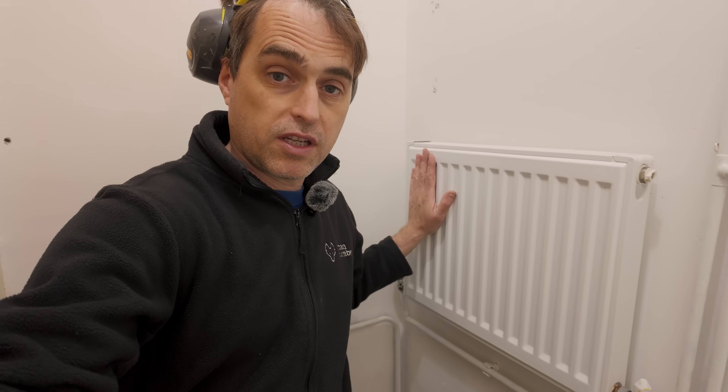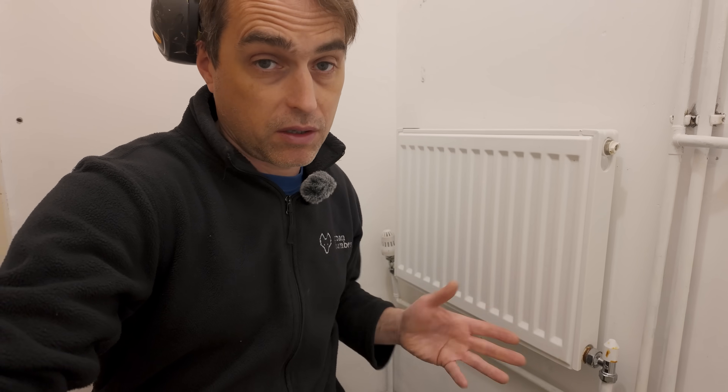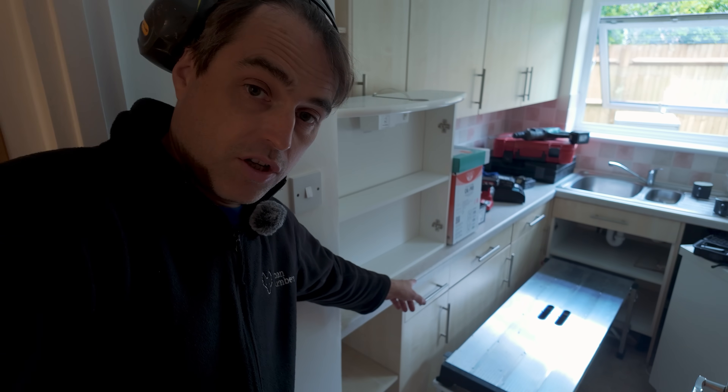They've swapped the cylinder for an irradiator so they could dry their towels — that's what people used to do when vented cylinders were taken out. We're putting an unvented cylinder here and the difficulty is getting the temperature and pressure relief pipe to the outside. The way I'm going to do it is by going through this wall into the kitchen and coming under those kitchen units to the outside, which is going to be relatively tricky but shouldn't be impossible.